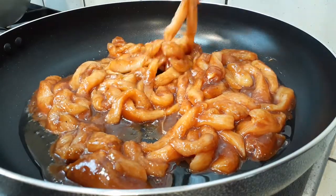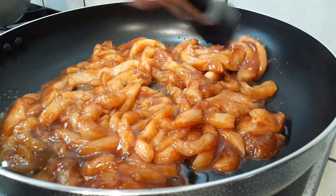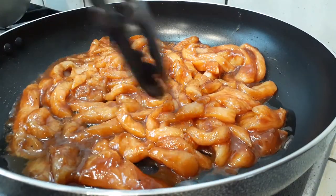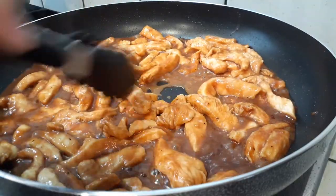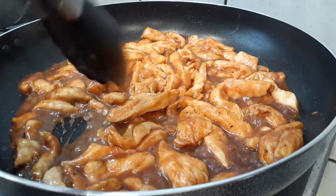If you're making pork, you do the exact same thing. If you're doing tofu, slice it thinly and be very gentle — use a spatula rather than tongs to move it around carefully so you don't break too many pieces apart.